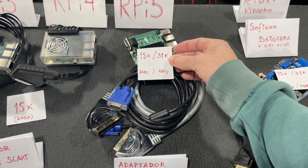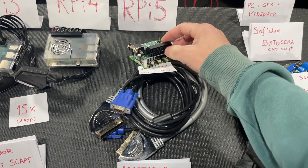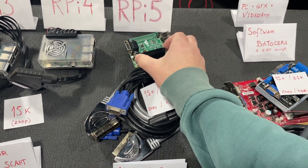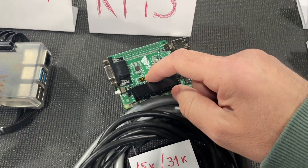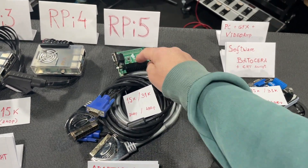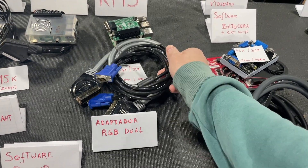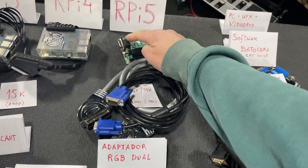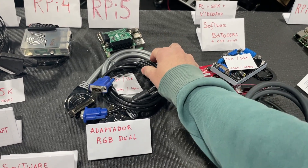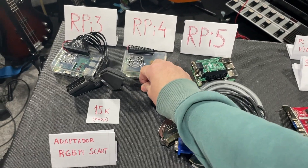The RGB Dual works at 15k and 31k. We can connect via SCART to a regular generic TV or via VGA into a monitor screen. There's a jumper that forces the signal to go one way or the other. So we need either a VGA cable into a PC monitor or a SCART cable into the CRT.